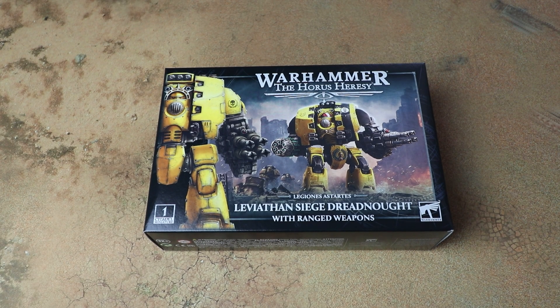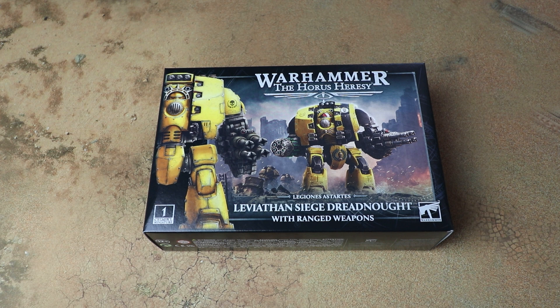Hello and welcome to another Sprues and Brews unboxing. Today we're looking at a new kit for Warhammer: The Horus Heresy — the Leviathan Siege Dreadnought with ranged weapons. Massive thanks to Games Workshop for sending us a free review copy of this to unbox and have a look at on the channel.